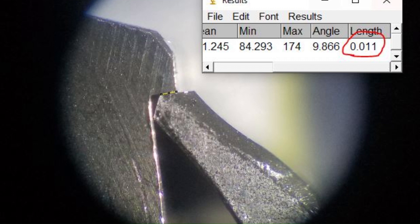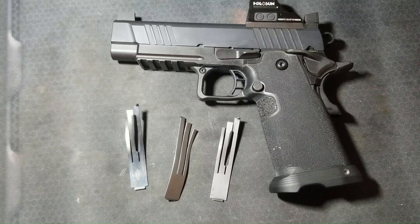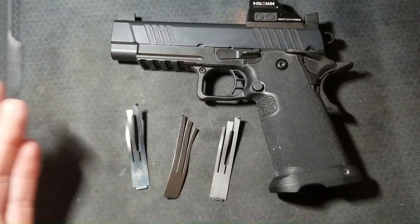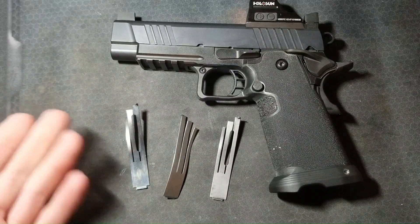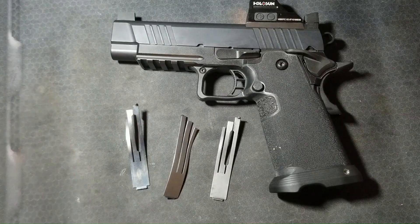I have quantified my sear tip and hammer hook geometry and their engagement relationship adequately for my purposes and desired performance. Links to my two videos about that are in the description, along with a playlist of all my technical 1911 content. Next up is sear spring adjustment. This video will be a detailed look at 1911 sear springs, how I adjust them, and what aspects of that adjustment I have been able to quantify.